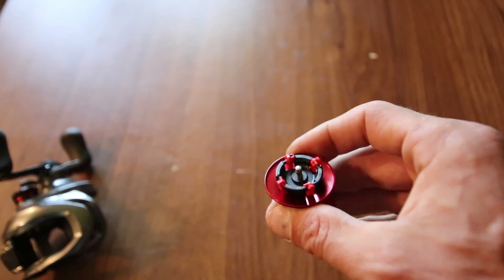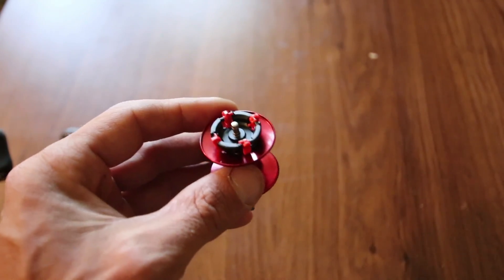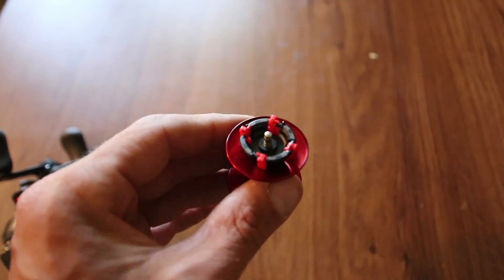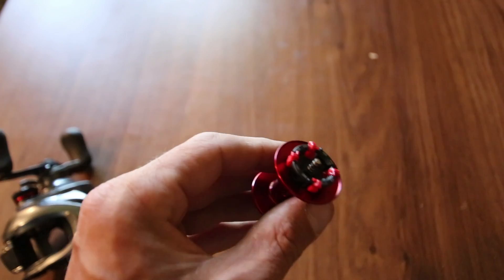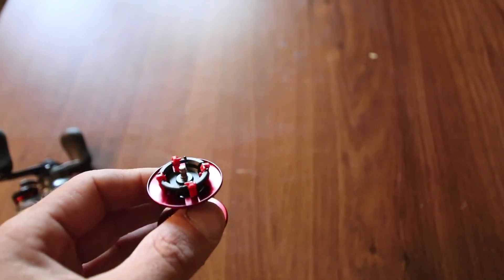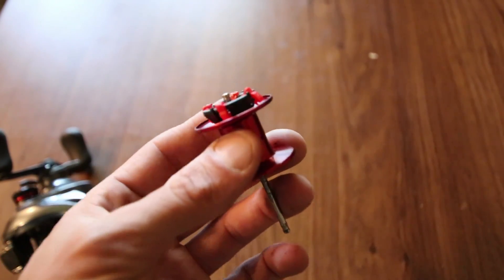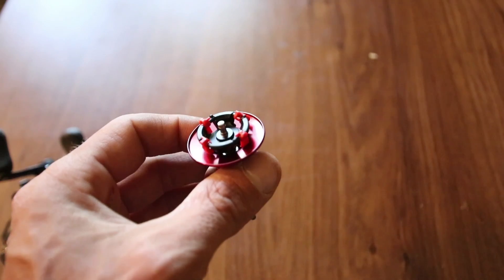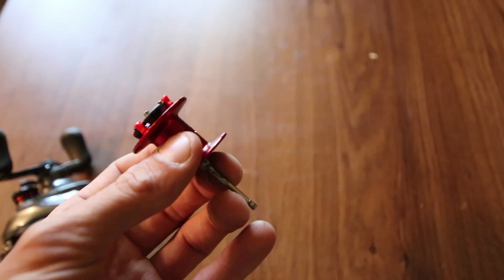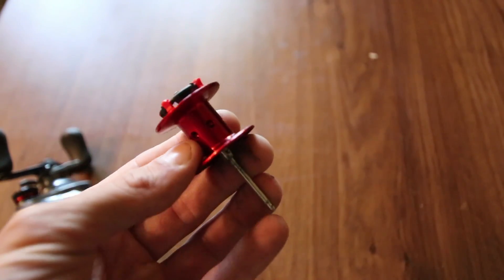If there's no wind or anything like that, I'll fish it with one brake and then adjust the dial accordingly. One thing to note: the brakes on the Cronarch CI4 go left to right, but on the MGL it's up and down. On the MGL, brakes down means on; brakes up and locked means off. I wanted to show you that because people get confused about it.